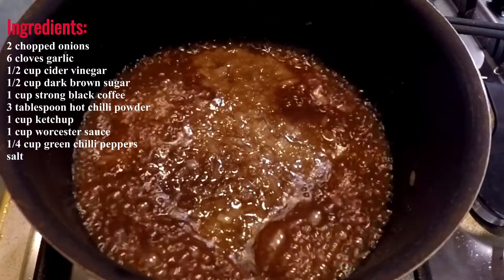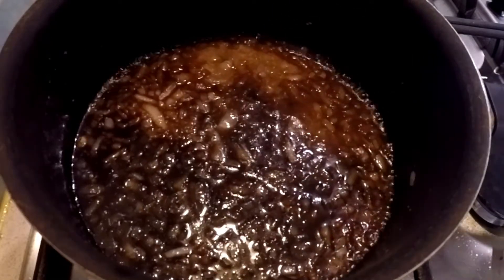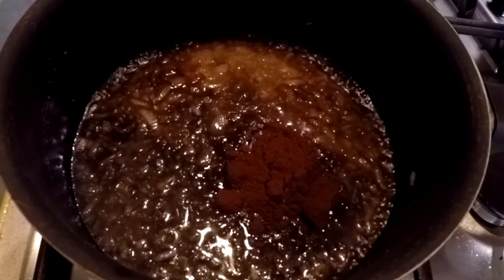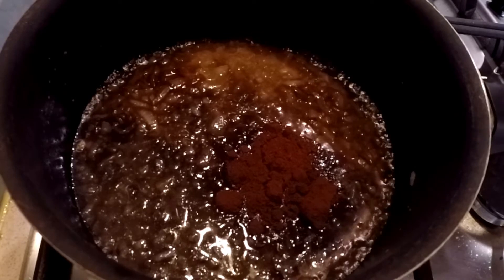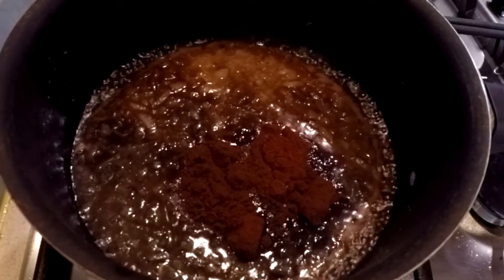Once that's all combined, it's time to put in the coffee. I used ground coffee in a French press — I think that's probably best, as the recipe does call for strong coffee. I'm not too sure if instant with some water would work, but you want a good flavour.